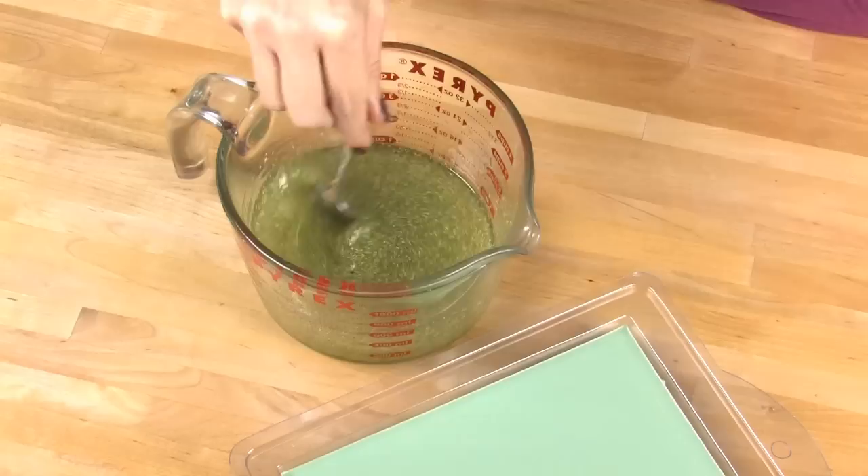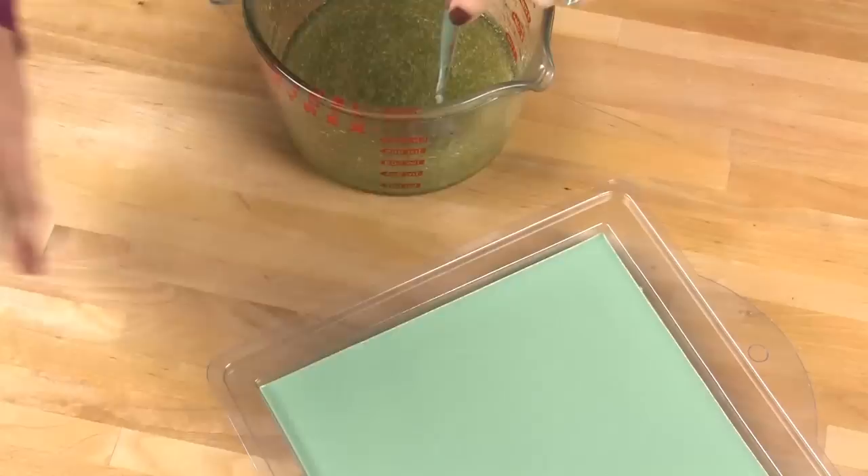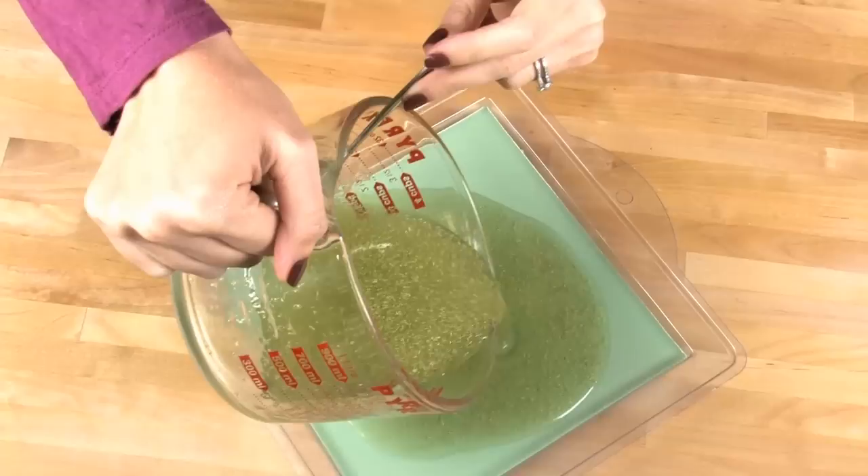The trick to suspending loofah and any exfoliant is viscosity. Melt and pour soap base starts to harden up around 120 to 130 degrees, so the longer you stir, the cooler your soap base gets and the more it will suspend all of your exfoliants throughout the entire thing. Once your loofah starts to suspend, your soap base is probably below 130, so you can skip the temperature check. Spritz that second layer of soap with rubbing alcohol liberally, then pour quick, and spritz with rubbing alcohol again.